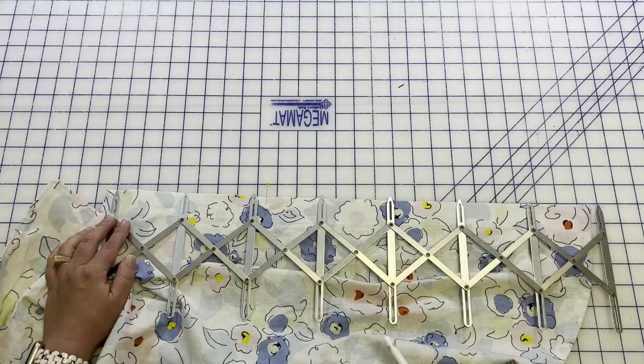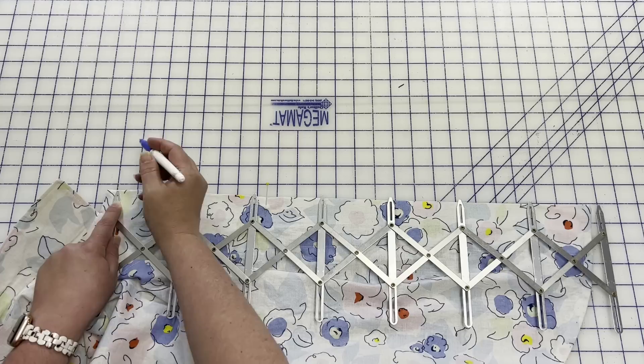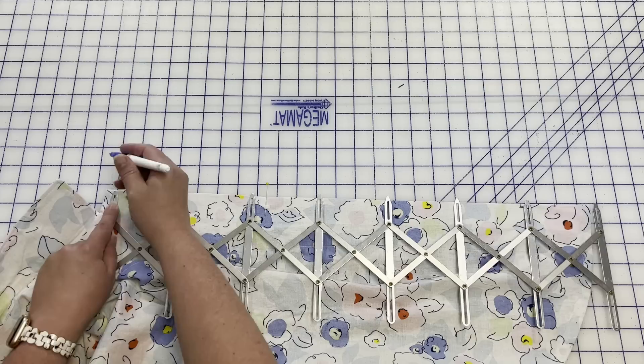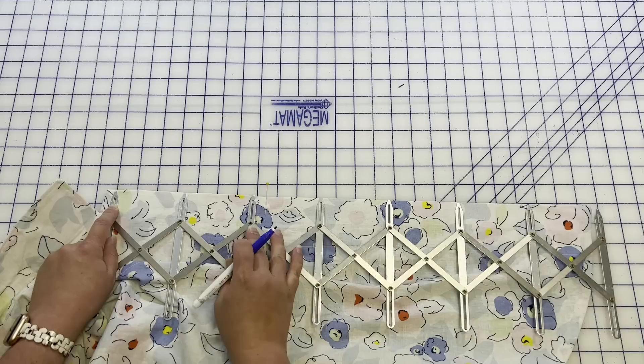You can definitely play around with it, but what I do is mark the top here. This Simflex has little markings that show you how far the marking is from the tip — this is half an inch away, and I'm going to be using half inch buttons. So I want mine to be half an inch away from that fold line. This is a friction pen, so I know it goes away with heat. I'm just going to mark right at that half inch mark.